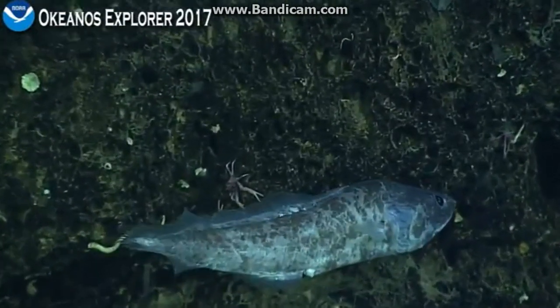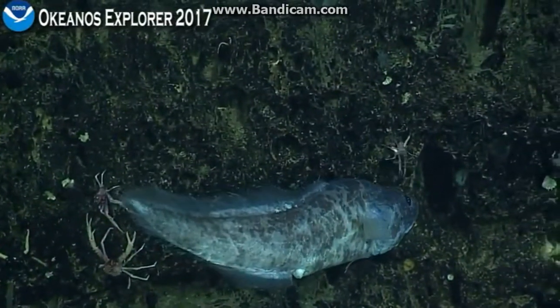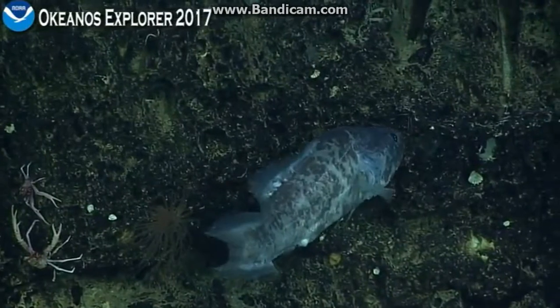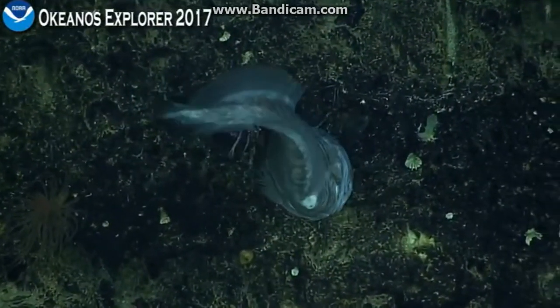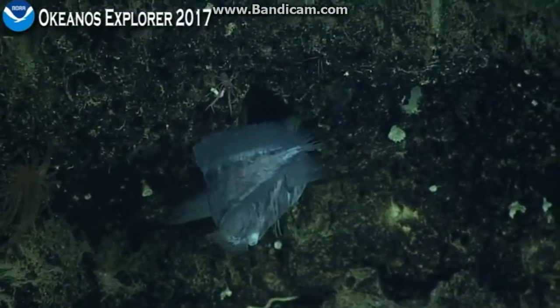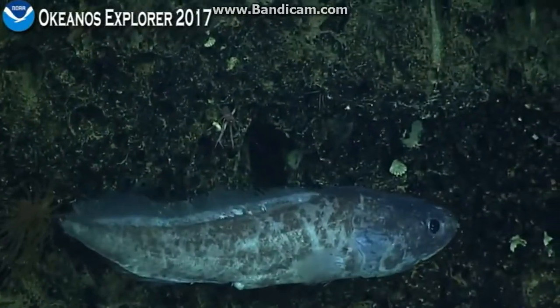I'm seeing a few what look like cup coral fragments, rubble. They're dead of course, on the rock. They don't look like any of the others we've seen though. These could be a completely different genus. Maybe we'll get a chance to see one alive.